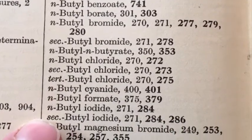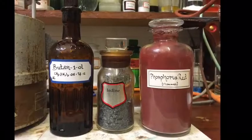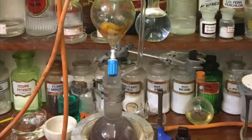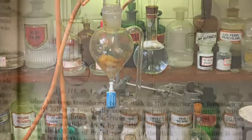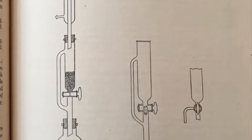One of them was on organic synthesis, and on page 286 of his 1957 edition he has a great method of producing butyl iodide. He uses a special piece of equipment which is an equalizing separating funnel.